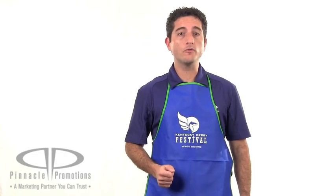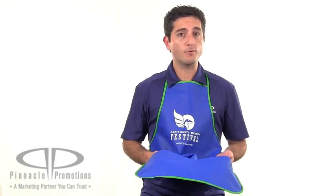It's made of a non-woven water resistant material and would make a great addition to an employee uniform for restaurants, coffee shops, or even a hardware store. This is the Non-Woven All-Purpose Apron — an apron for all purposes — and you can find it at PinnaclePromotions.com.